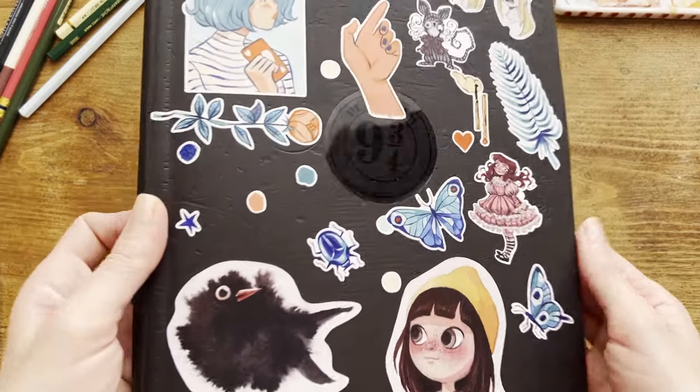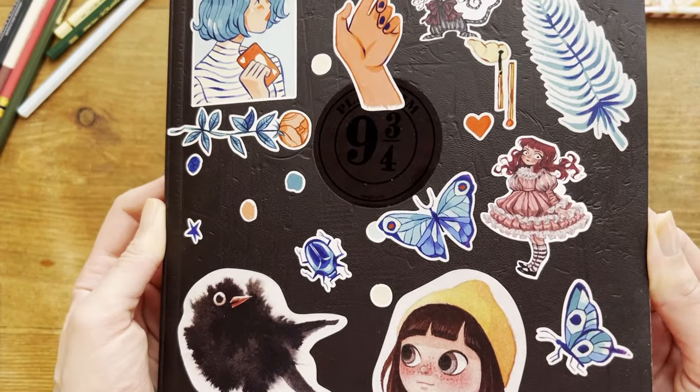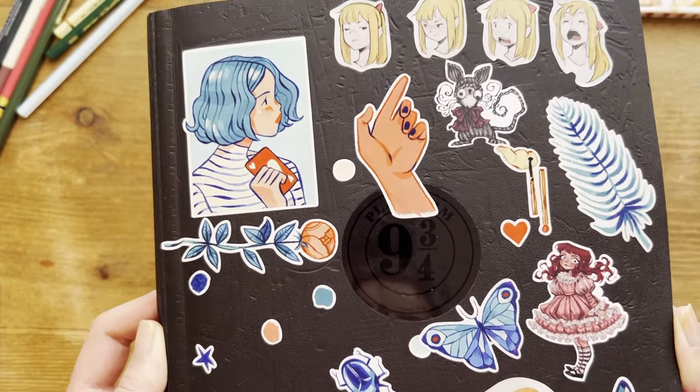I think every sketchbook should have some nice stickers on the cover. They make it more appealing and they simply invite you to create. If I could, I'd put stickers everywhere.